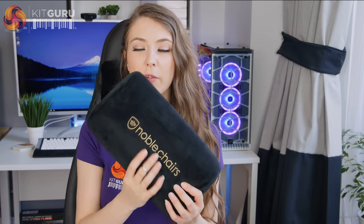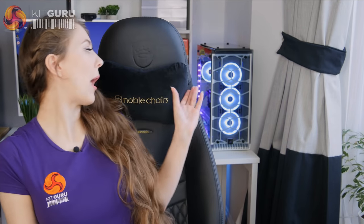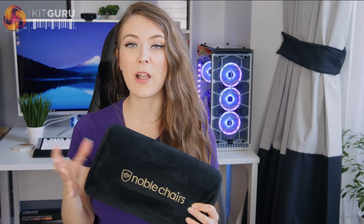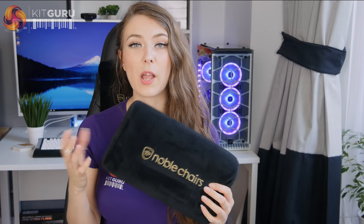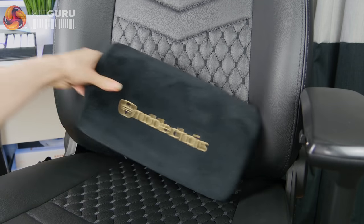The two pillows are coated in a really nice soft fabric and give decent support without being too firm. I really like the neck pillow — it holds at the perfect height for me and feels really comfy when I lean my head back. I don't normally like lumbar pillows but I've been using this one because it actually works quite well. The backrest on the Icon doesn't have an arch in it, so the pillow does a good job providing support. The one downside is that the lumbar pillow doesn't have elastic straps to attach it to the chair, so it moves around when shuffling and gets a little irritating.